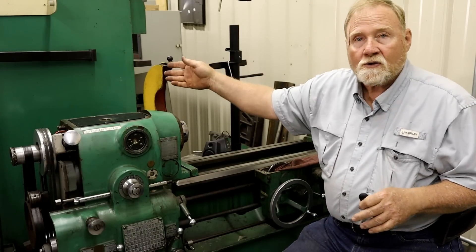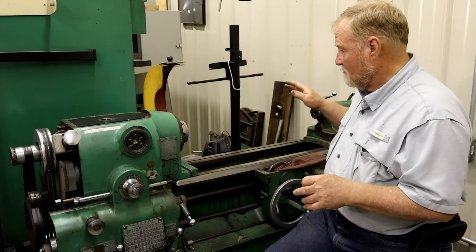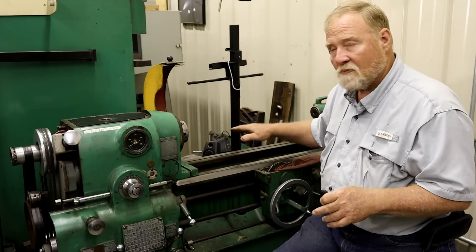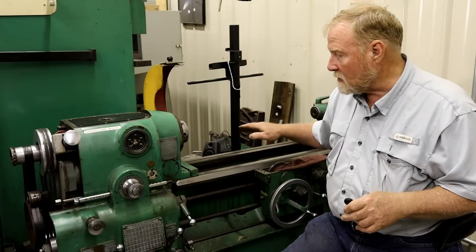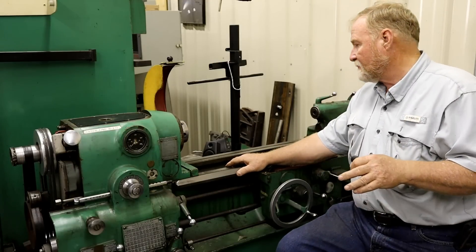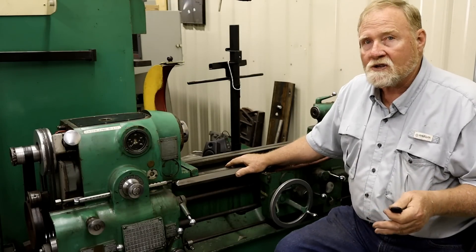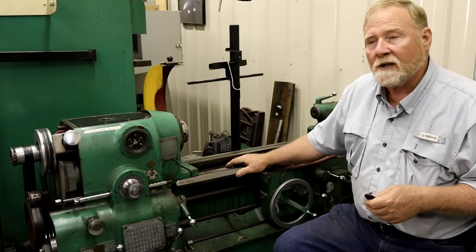So, electronics are working, spindle is taken care of, we worked a little bit on the cross feed — but now we come to another part that really needs help. This is a high precision machine, arguably one of the best small two-room lathes ever made.